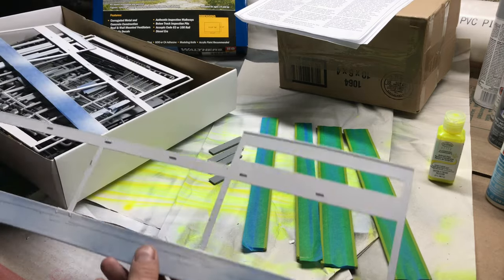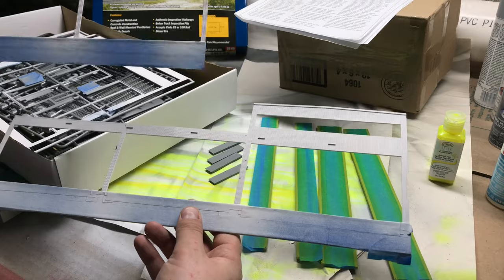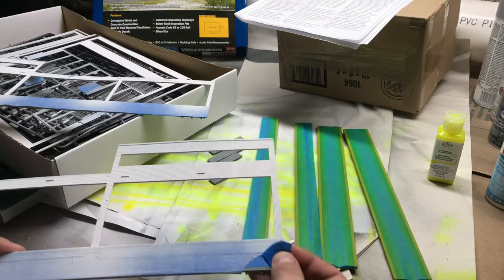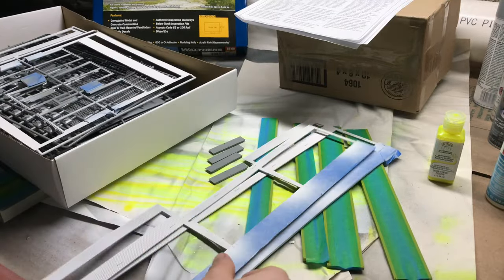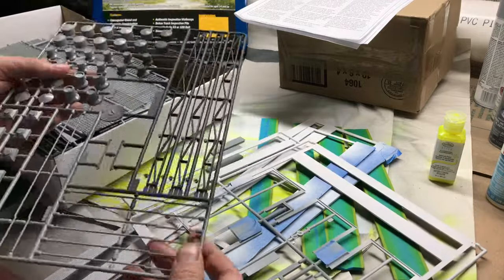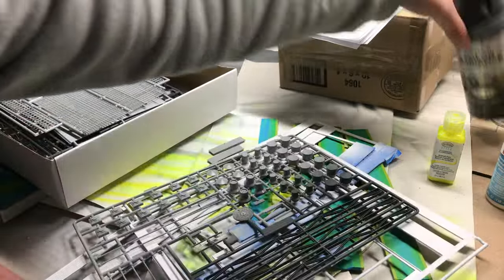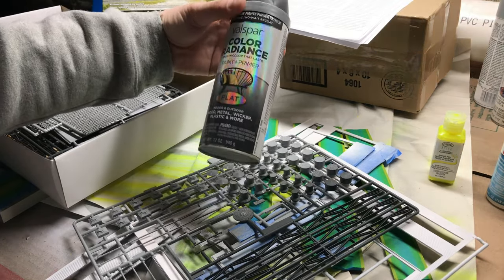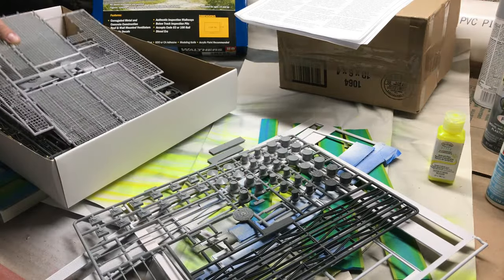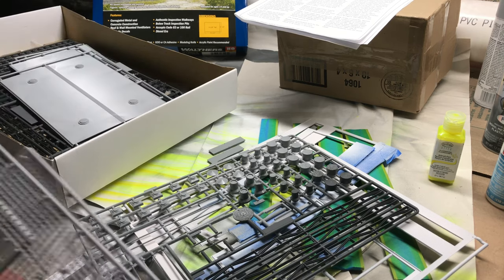I decided to paint the building white because I think it'll show off the weathering pretty well. I've masked off the bottom because I wanted that to be the concrete gray color. On the interior, I wanted all the steel work to be a dark gray flat — also a Valspar. I think once I start to add some weathering and a little rust, it'll look pretty good.